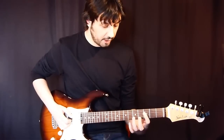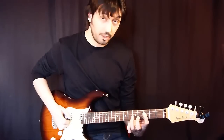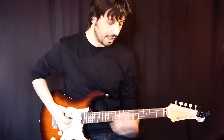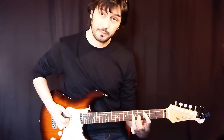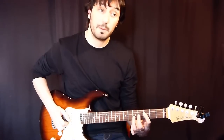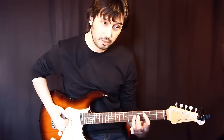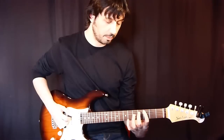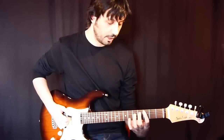Then I'm going to the D string and I'm playing 3rd, 5th and 3rd fret with a hammer-on first and a pull-off after that. I can also play that without picking — maybe pick that note and pick this one, and only play that with a pull-off. You can play it both ways.